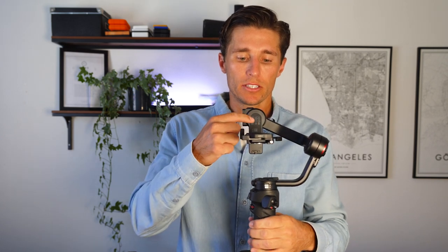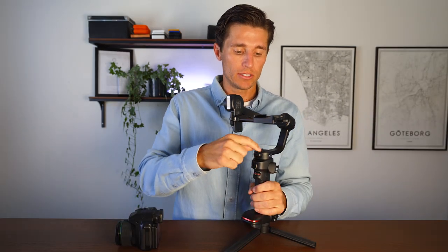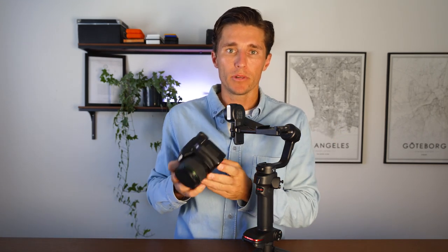This is your tilt motor — imagine a line extending straight through the axis coming out. This is your roll motor — imagine a line extending straight out. And finally at the bottom is your pan motor — imagine a line extending straight up. Where those three lines intersect is where you want the center of gravity of your camera and base plate to be.